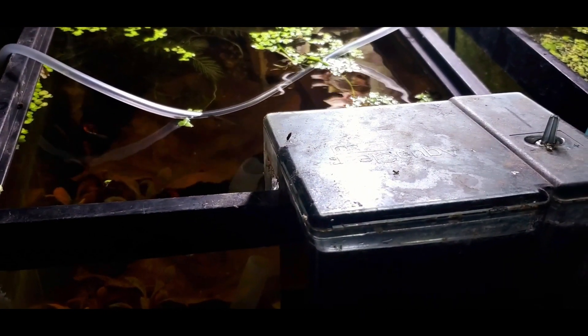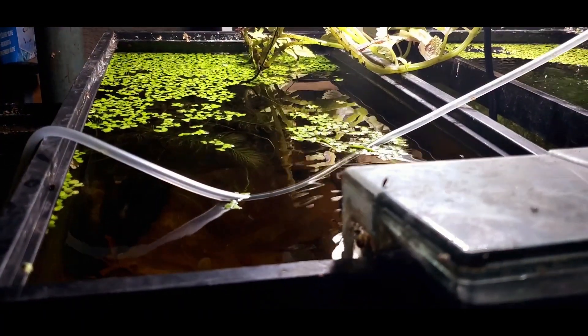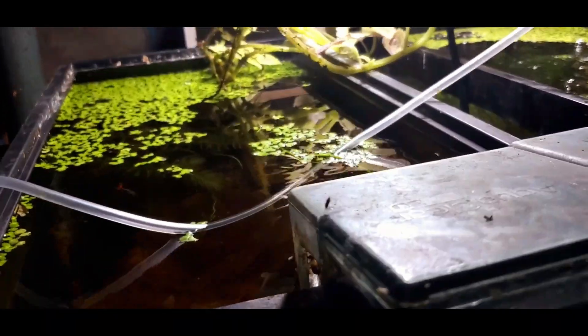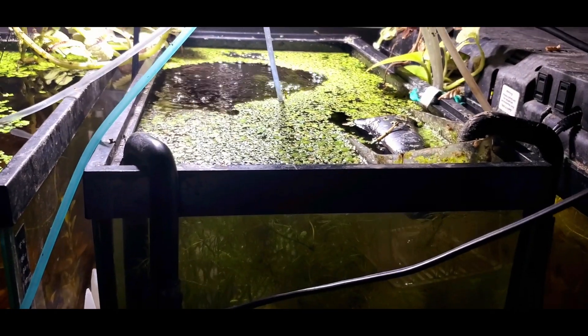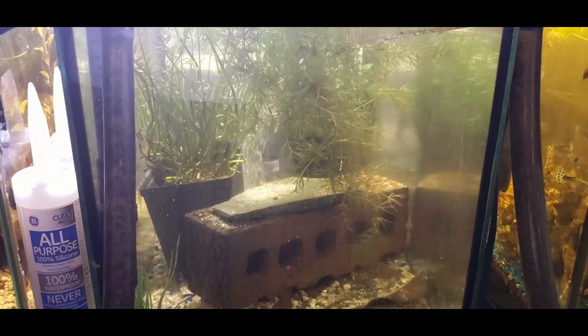I have one tank that I haven't done a water change on in probably five years, but it's loaded with plants. I just top it off every so often for evaporation. What makes it even more special is that it's by a window and there's no algae. Stay tuned, you'll see that tank as well.